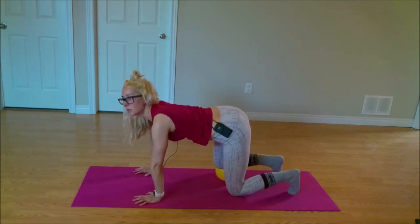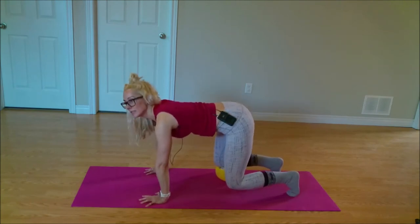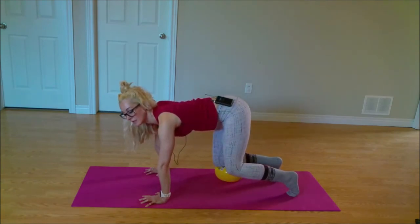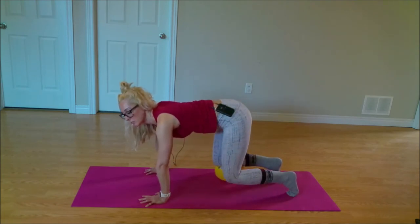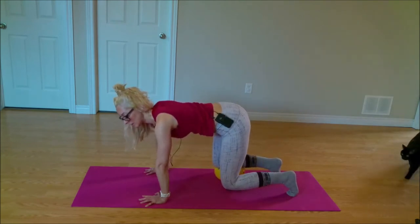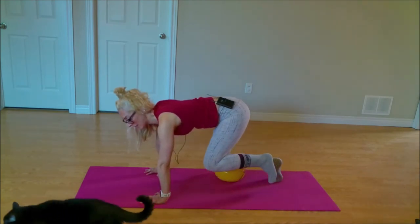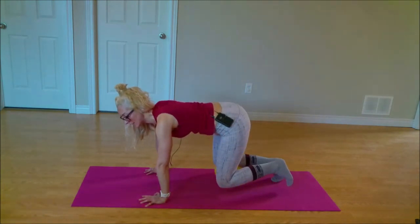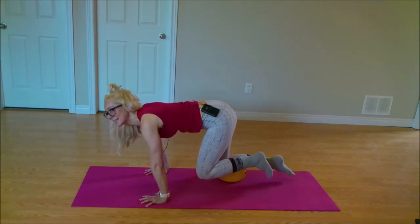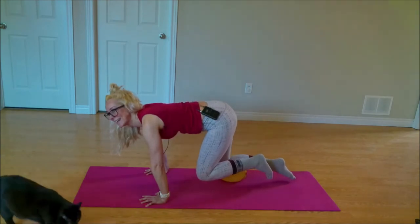I'm going to tuck both toes — shoulders over wrists. We're going to just lift that right hip up and then bringing it back down. You can really feel that hip coming right back into that neutral spine. So you're bringing that hip up and down. Option here is to take that foot off the mat as you lift it up and down. Taking that hip back up, squaring the hips off, and then back down. Option — taking both toes off the mat, pressing, lifting up, and back down. One more — press and lift, and back down.